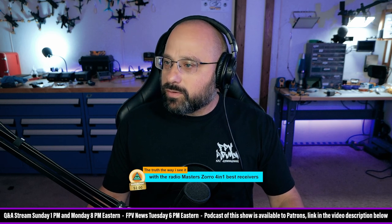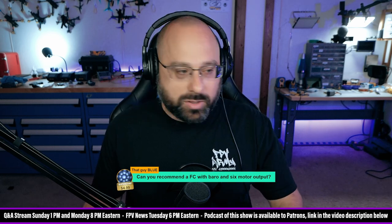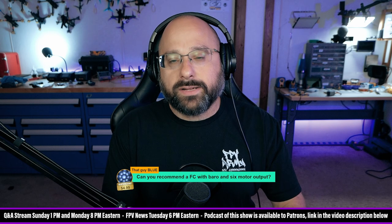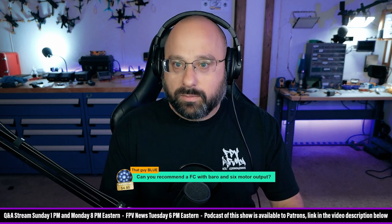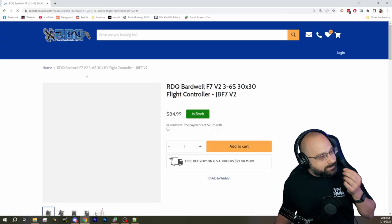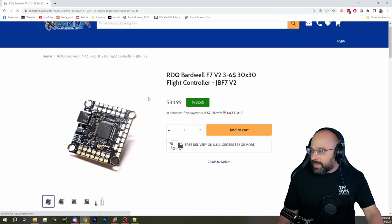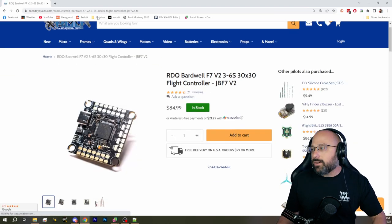From Truth the Way I See It: can you recommend a flight controller with a barometer and six motor outputs? Sure, there are a ton of them. Why not the JBF7 — my flight controller. Barometer? Yes. Eight motor outputs? Yes. $84? Okay, sure. Get the JBF7 — it's a good flight controller.